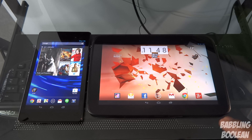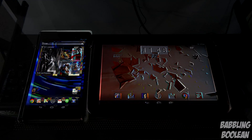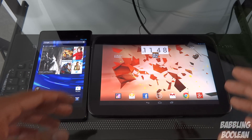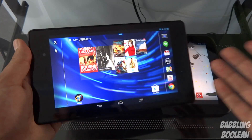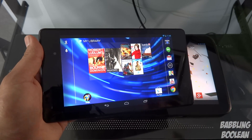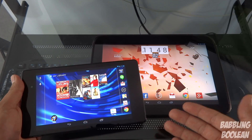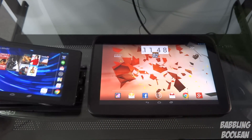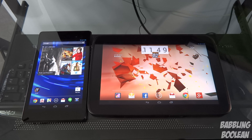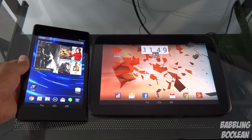I'm skipping benchmarking tests since they're in the individual reviews and don't reflect practical use well. In terms of comfort, even if I were equally happy with either screen size, I'd have to pick the Nexus 7 — not because of the smaller screen, but because it's so light. Its weight is roughly half that of the Nexus 10, and both have nice texture backing. The weight difference makes the Nexus 7 simply more comfortable to hold for extended periods.